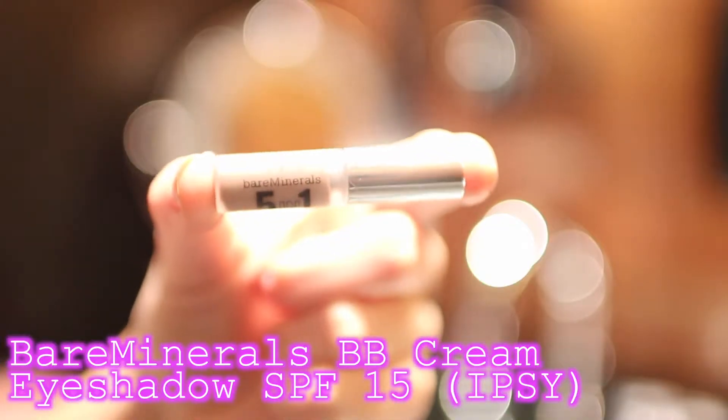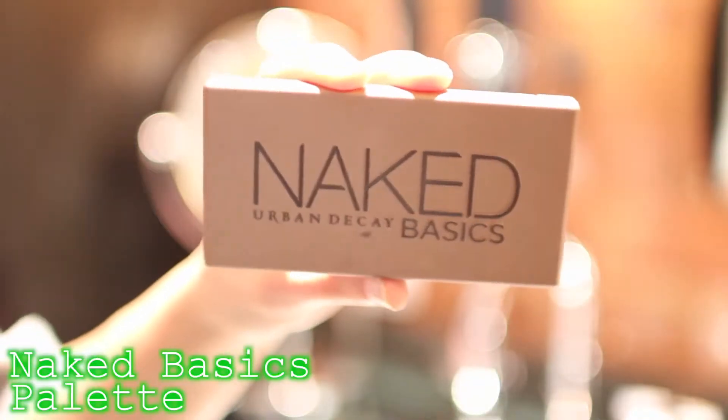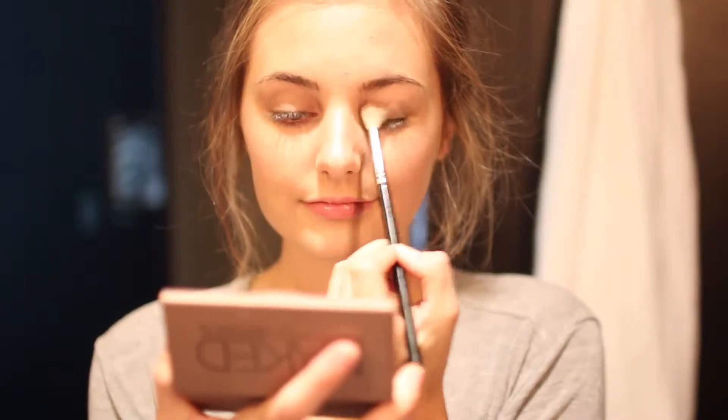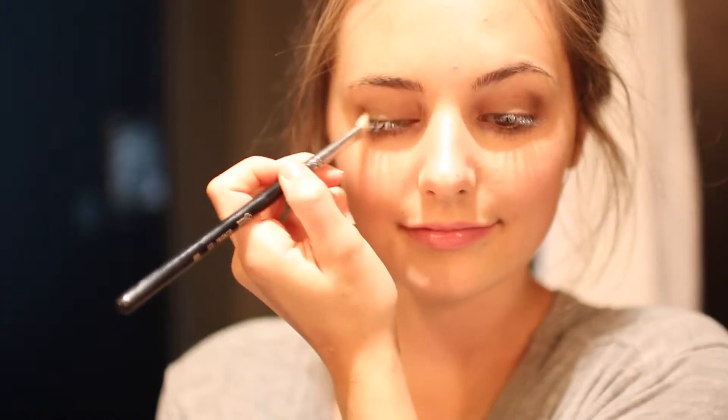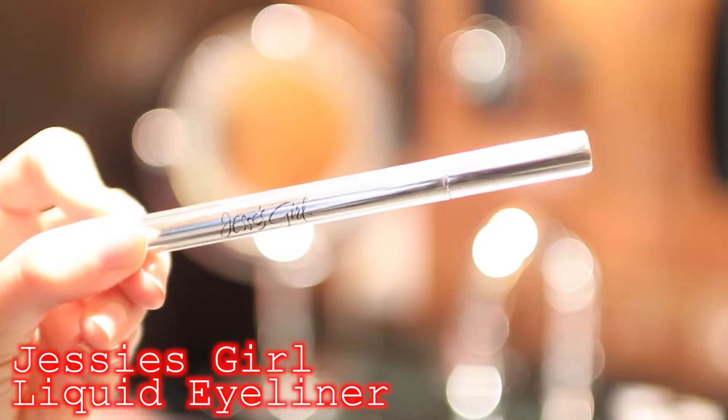Then for my eyeshadow primer, I'm using my Bare Minerals BB Cream Eyeshadow SPF 15 in Barely Nude, so I'm putting that on my eyelids. Then for eyeshadow, I'm just using my Naked Basics palette and I'm putting the light brown on the lid, dark brown in the crease, and then the black in the outer corner. And then I just use the highlight color underneath my brow bone.